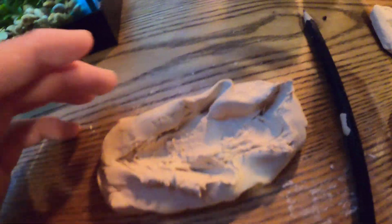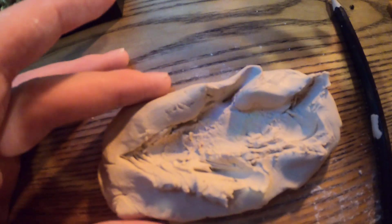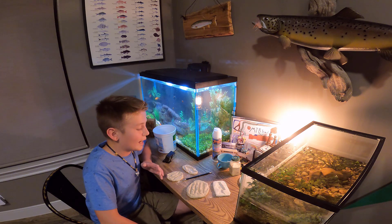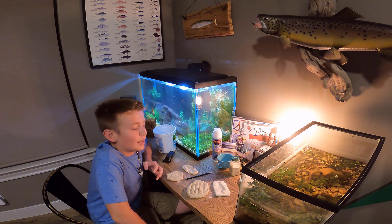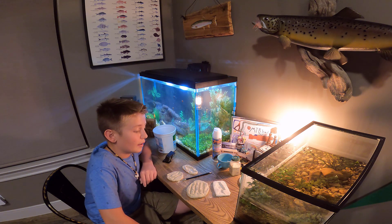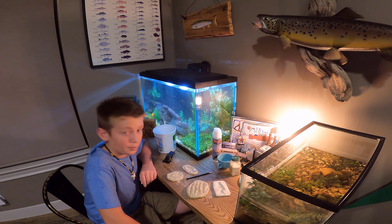Here is our last bait mold. I know it's very hard to tell — it's a pretty rough job — but we are going to go ahead. I've decided we're going to let these dry overnight, just cure them real hard, and I'll pick up the camera tomorrow when we begin to melt some more artificials. It should be pretty interesting.